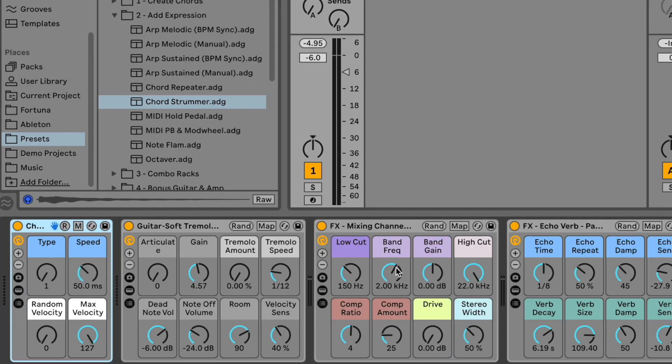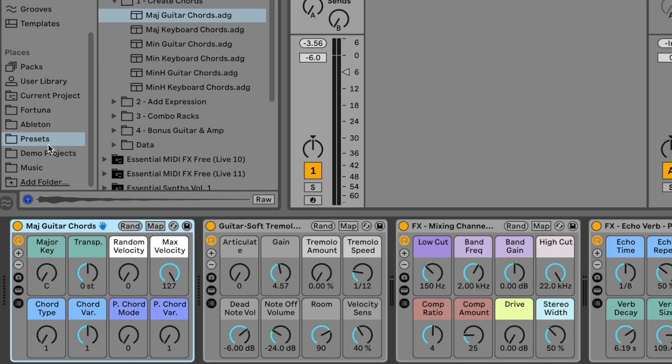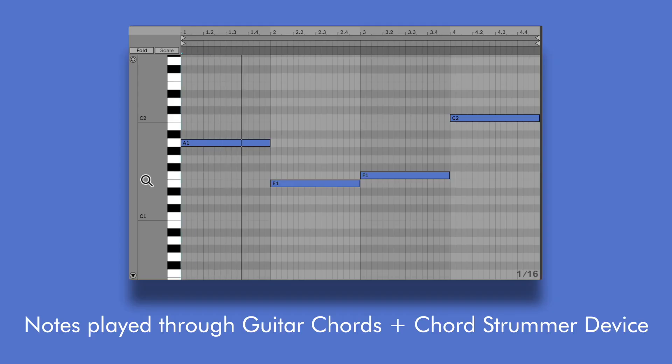So I made a device that strums any chord and gives you control over the chord strumming in real time. The real magic happens when you pair up the guitar chords device with the chord strummer and just play some notes. I even added chord controls to play sevenths, sus2, sus4, and even power chords for rock and metal.